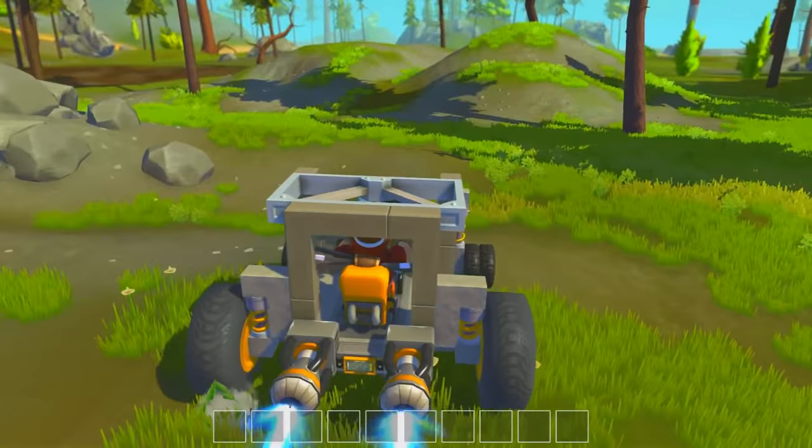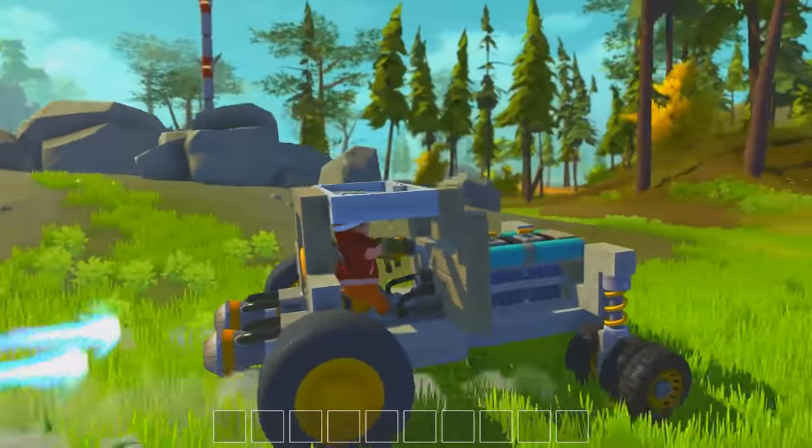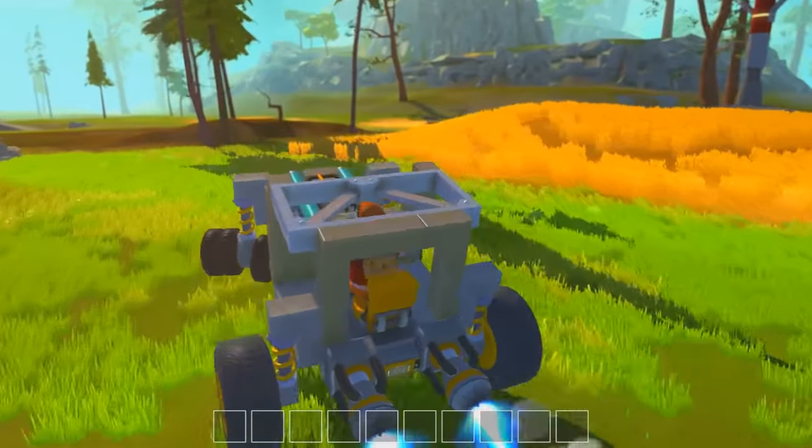So let's take the beast over. This is like a tractor, almost like a tractor. I've added the extra wheels on the front for a bit of mobility. And I've got myself a little cab now.